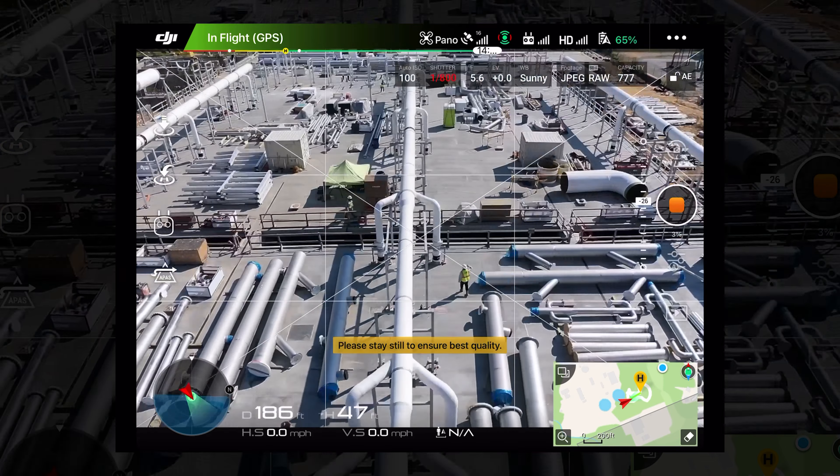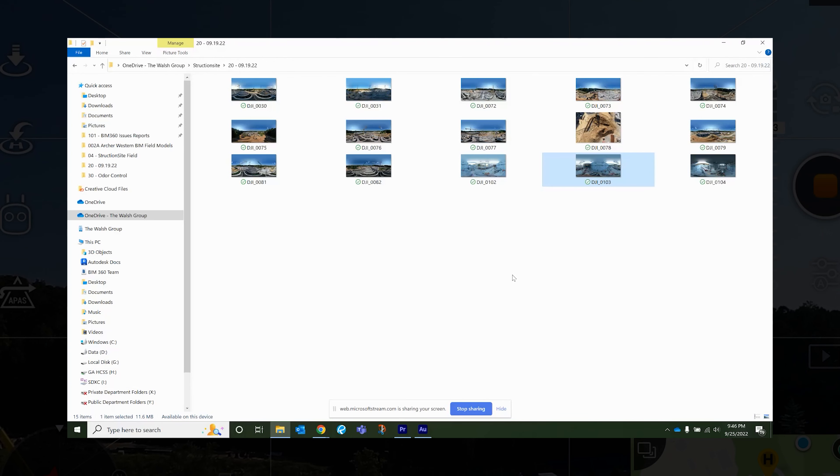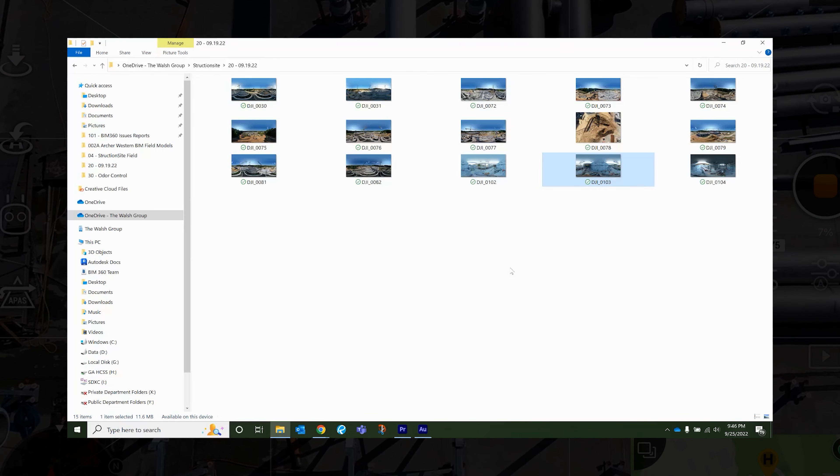Starting with your drone 360s, the first thing you're going to do is go to your settings, go to photo, scroll down to where it says 'Pano,' select that option, then click the shutter. The drone will start doing its own thing — it will take multiple pictures and then at the end stitch them all together.